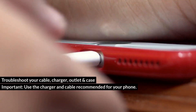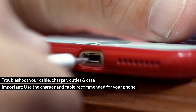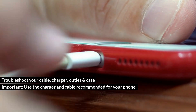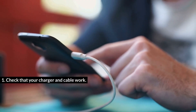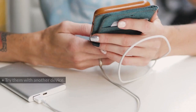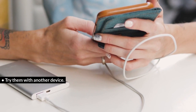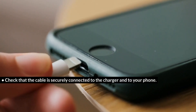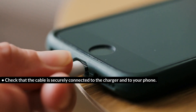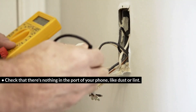Troubleshoot your cable, charger, outlet, and case. Important: use the charger and cable recommended for your phone. Step 1: Check that your charger and cable work — try them with another device. Check that the cable is securely connected to the charger and to your phone. Check that there's nothing in the port of your phone, like dust or lint.